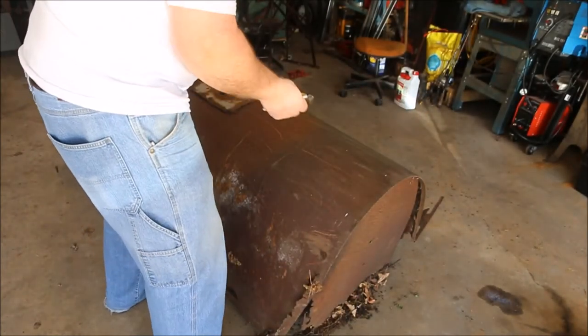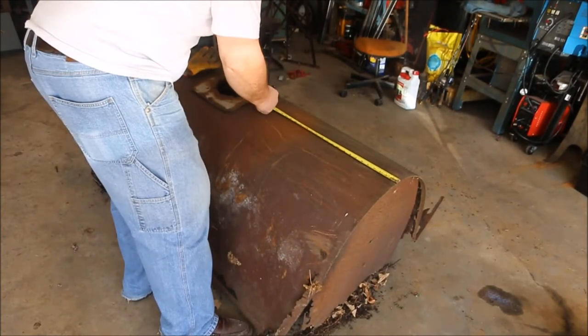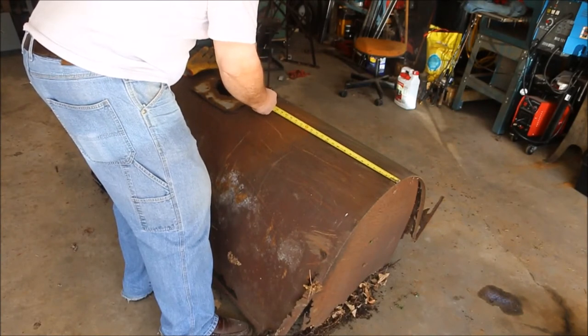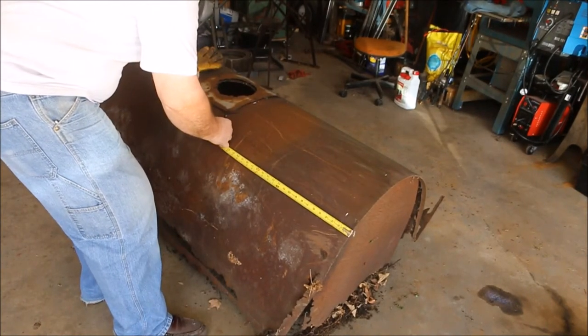I want to have the bottom of the wheelbarrow 24 inches wide and I've got just 26 inches out here to this spot. I'm going to cut this at 26 and try to make a nice straight line.